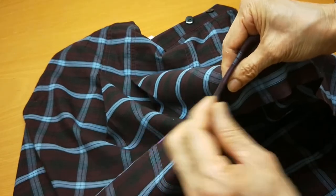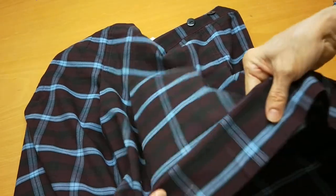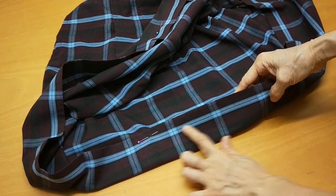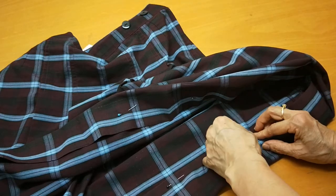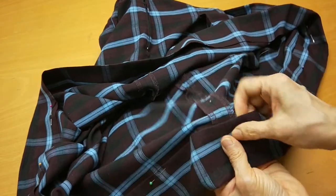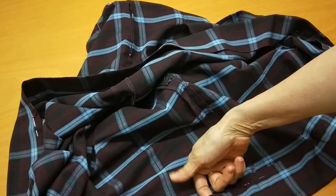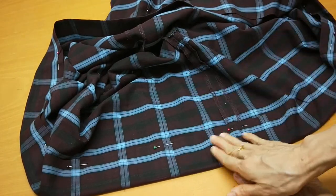Pin first and then put it on the sewing machine. In this case I follow the original line because I can see the line is even with the hem. The important thing is the seam has to go with the seams, otherwise it will twist. When you pin you can see you have some fabric left over already.